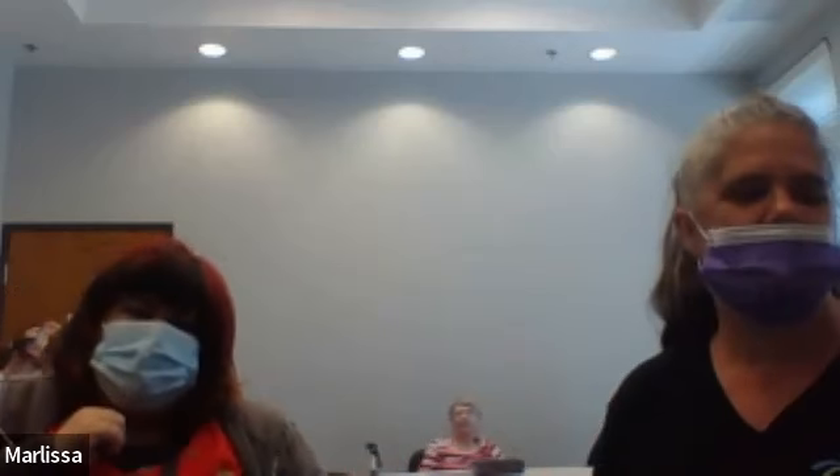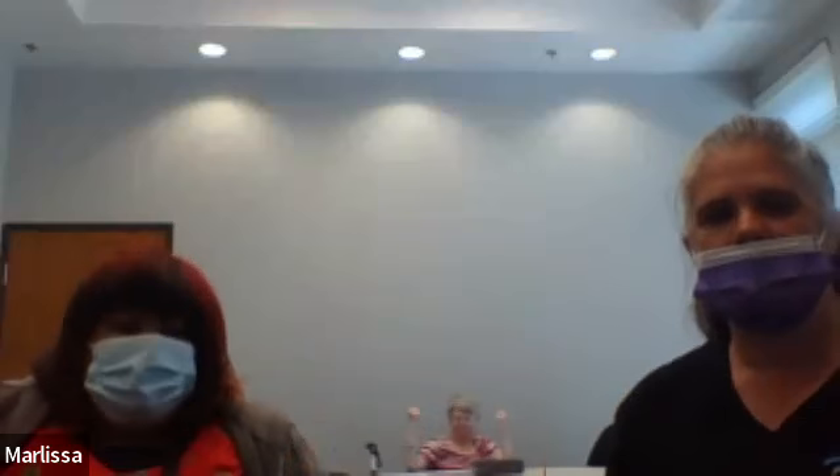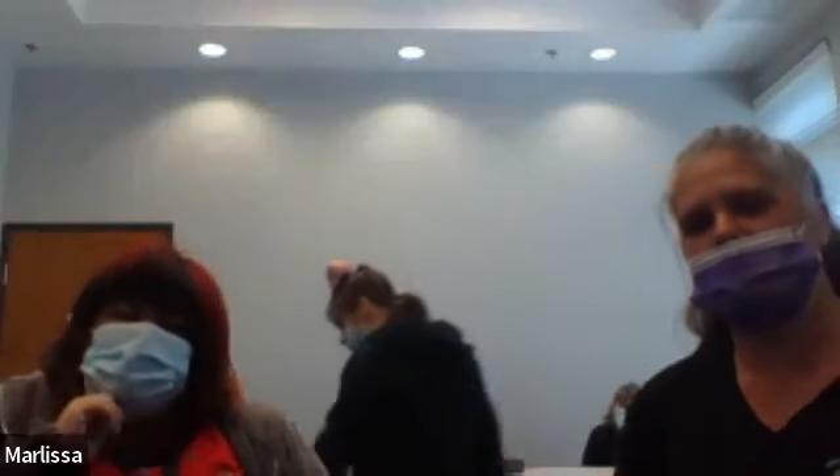Next is left and right tricep kickbacks. So all we're doing is lifting our arms forward and then taking them back. 1, 2, 3, 4, 5, 6, 7, 8, 9, 10, 11, 12, 13, 14, 16, 17, 18, 19, 20.